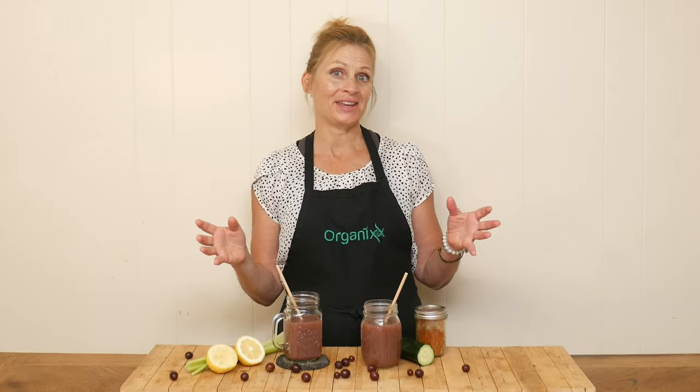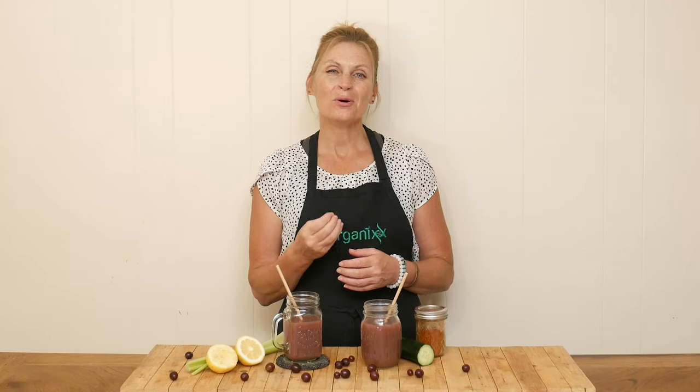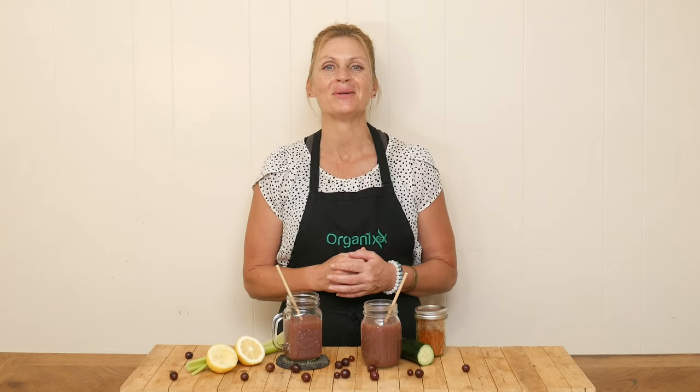Hi there, my name is Katrina. Welcome back to The Organics Channel, where we are so passionate about health through good nutrition and whole food supplements.